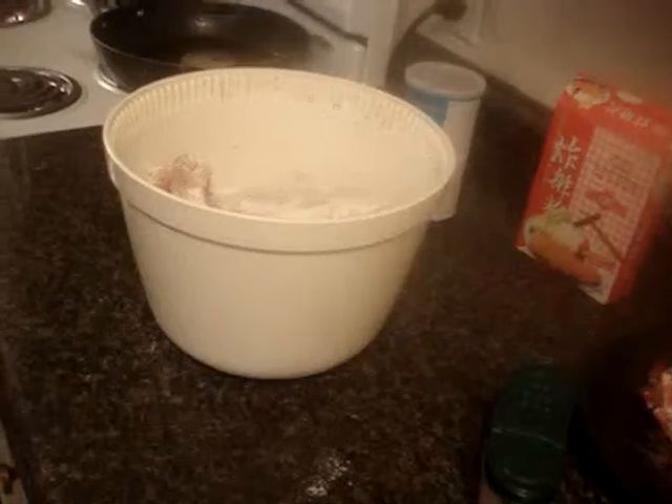I don't have the chicken shaker bowl — it costs too much. I'm just going to get ready with the frying now.